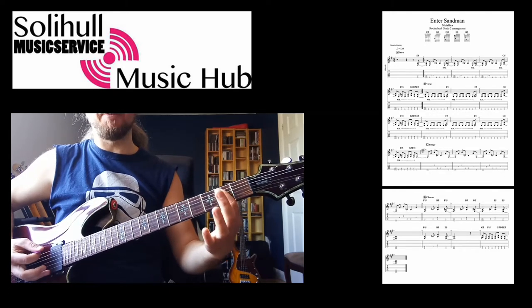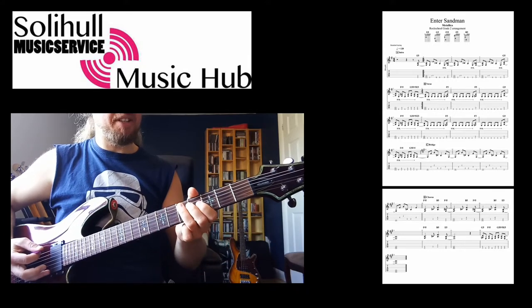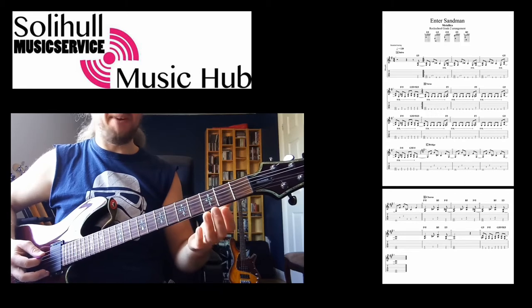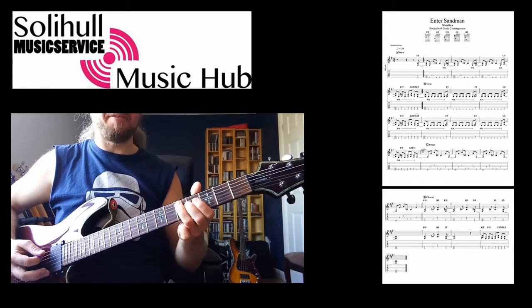Hopefully you've done palm muting before — I'll go over that in a moment. And then you're going to slide up to the seventh fret on the A. You can slide from anywhere, it's not specific on the tab, but I slide from five.